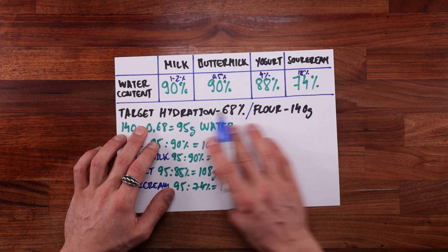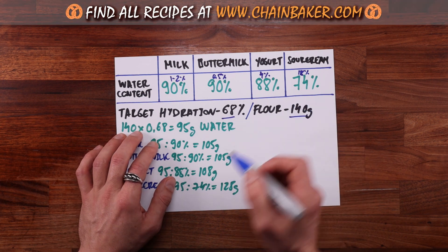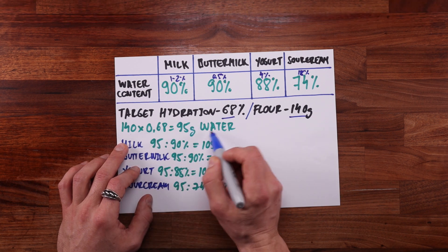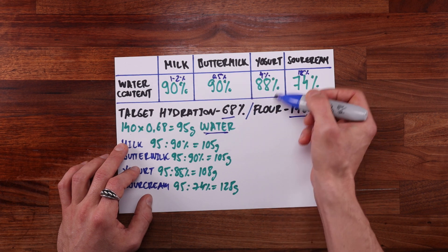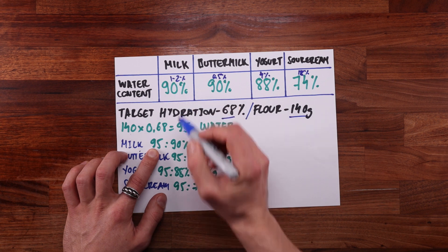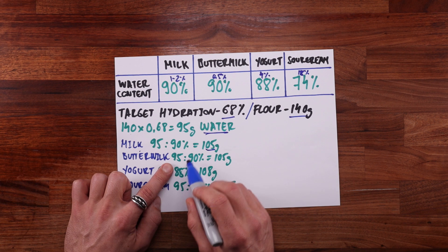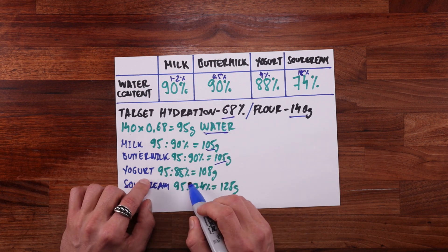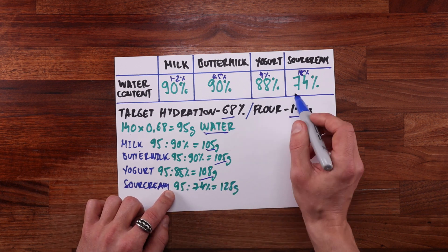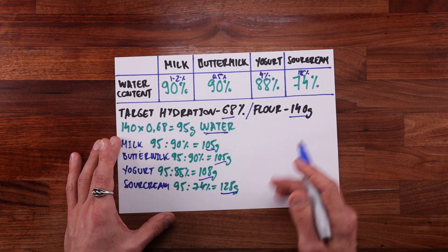The sour cream had a fat content of 18%. I chose a target hydration of 68% for this recipe and used 140 grams of flour. 68% of 140 is 95 — so that is 95 grams of water. To calculate the amount of each ingredient needed, divide the water content in the base recipe by the water content percentage of each ingredient. For milk, divide 95 by 90%, which is 105 grams. Buttermilk is the same. For yogurt, divide by 88%, which equals 108 grams. For sour cream, 95 divided by 74% equals 128 grams.